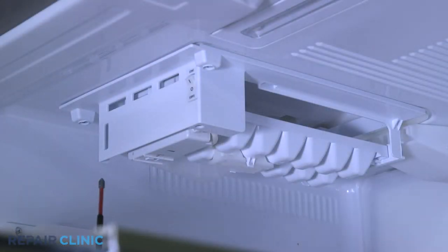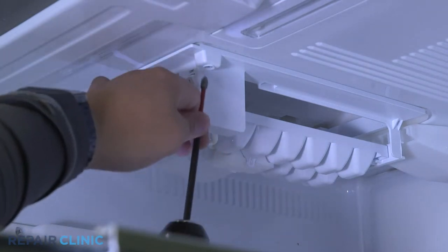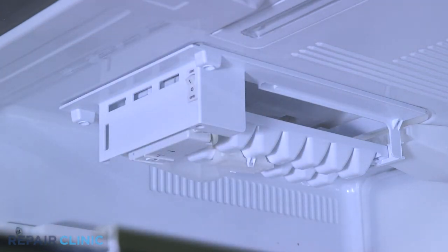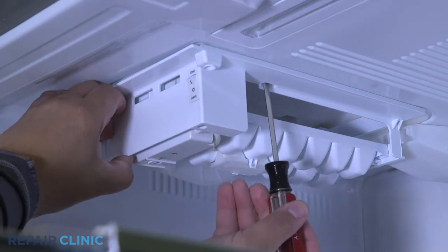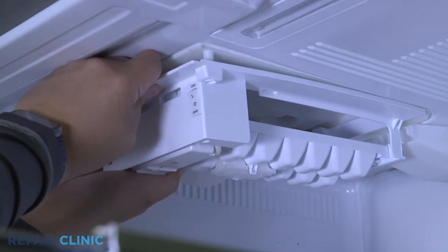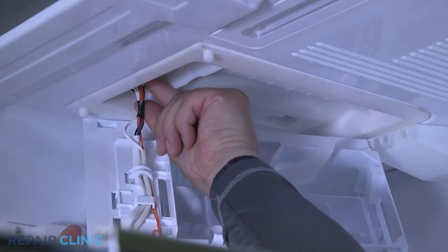Remove the two screws on the ice maker. Use the flathead screwdriver to release the tabs and pull it down, sliding it forward at the same time. Unplug the wire harness and remove the ice maker.